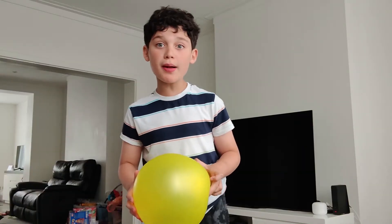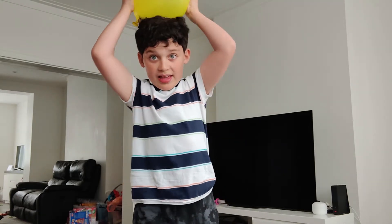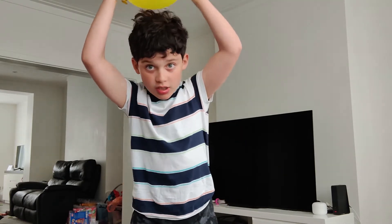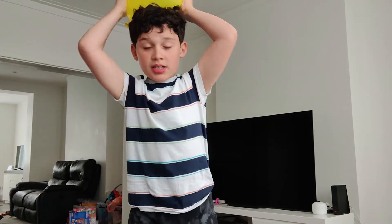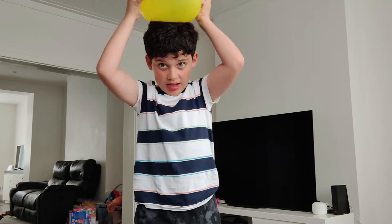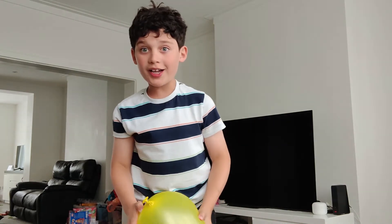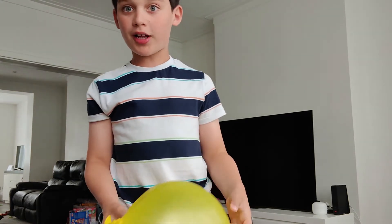So the first experiment you can do is with a balloon. You can rub it on your hair and it should stick up. You need to rub it for a long time. See if it works. Oh look, my hair's sticking up! So that's experiment one.